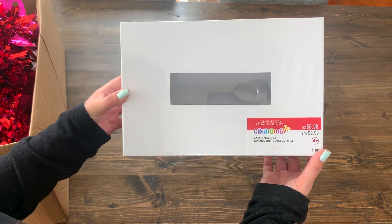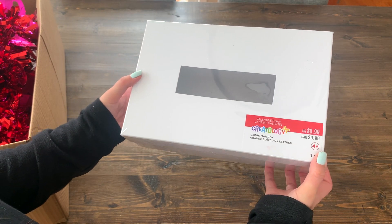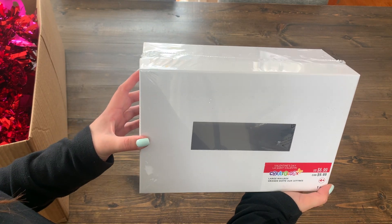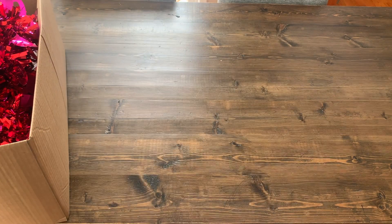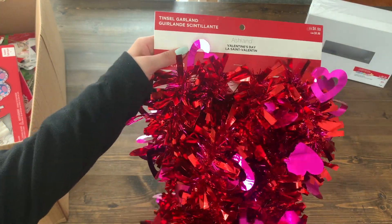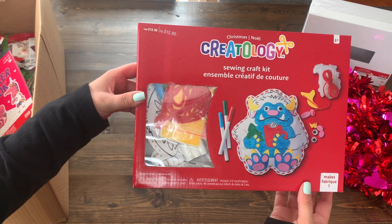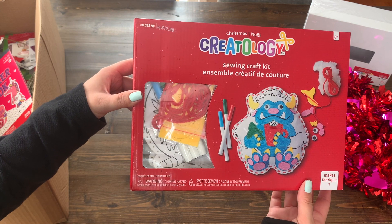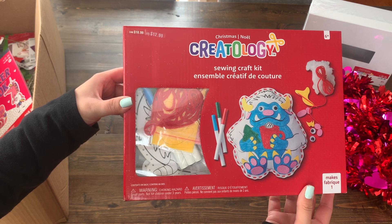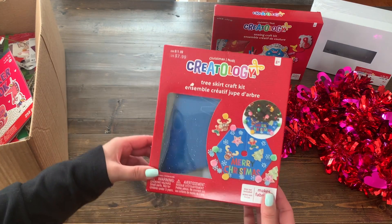The first thing in the box is this Valentine's Day mailbox. It is saying it's for Valentine's Day, but you could also use it at Christmas time for letters to Santa as well. Next up is this fun tinsel heart garland for Valentine's Day. This one is a kids craft kit — it's from Creatology and it's a sewing craft kit. You can color it and then sew it together to make a little pillow.